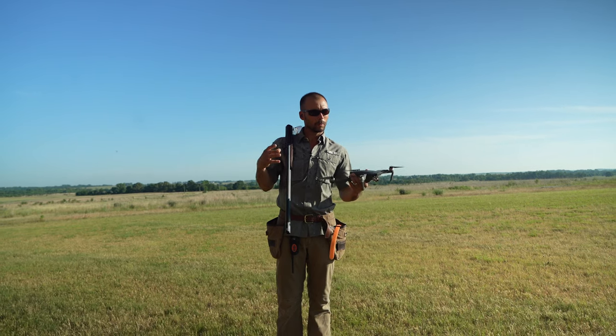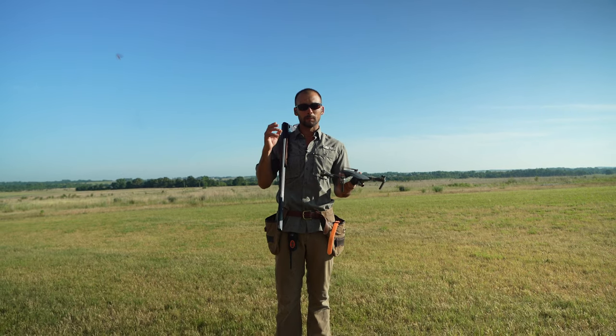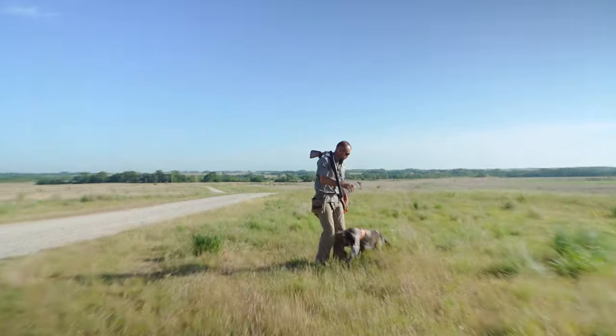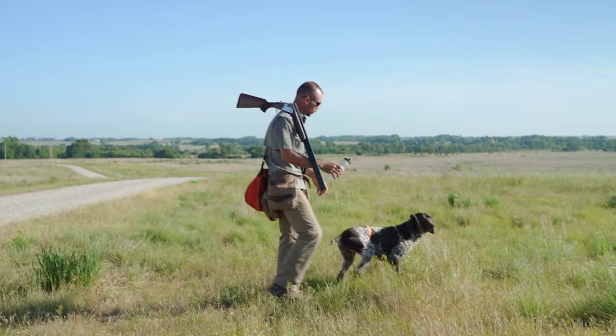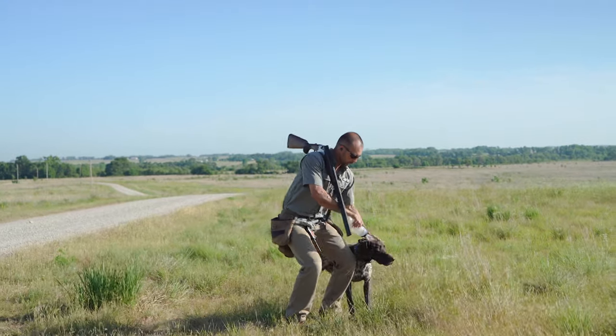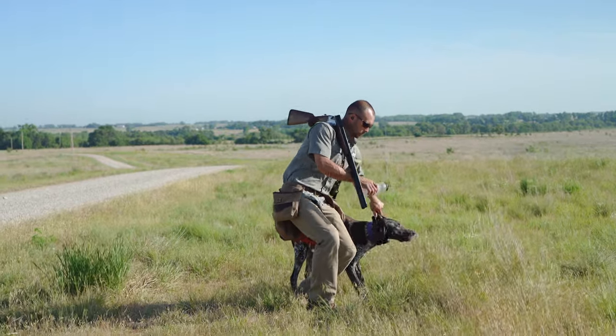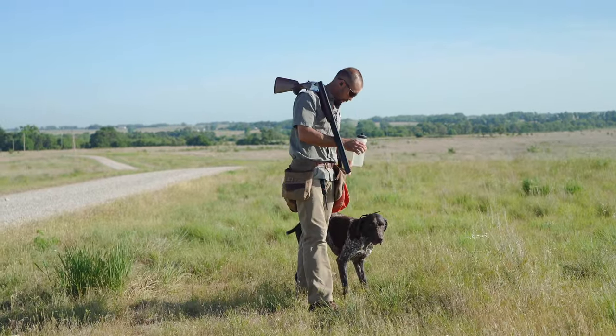I'm going to go get Hatch ready now. It's a little warm today, so I don't want him standing out here. I'm going to get the drone up in the air, grab Hatch, and then we'll head to the field. To start off with, we're going to wet him down — it's warm, it's summertime. Keeping his ears wet and his head cool is going to help us get through this training session in the field a little bit better.